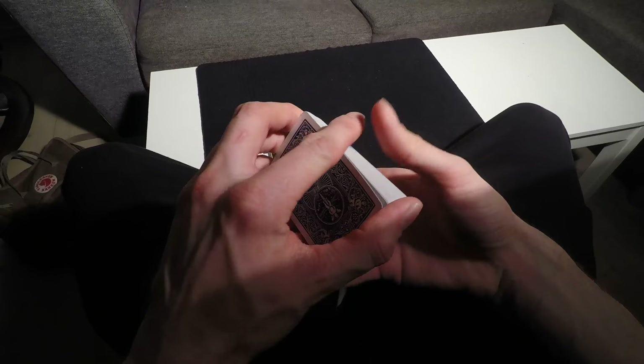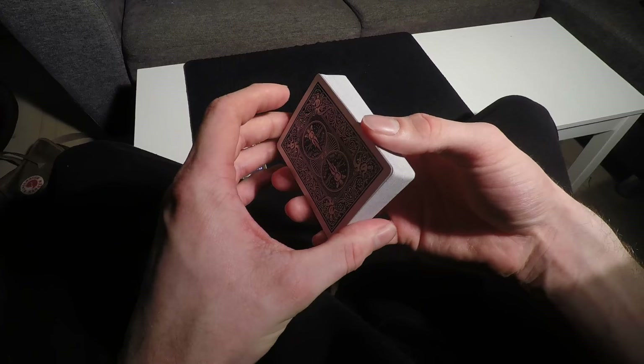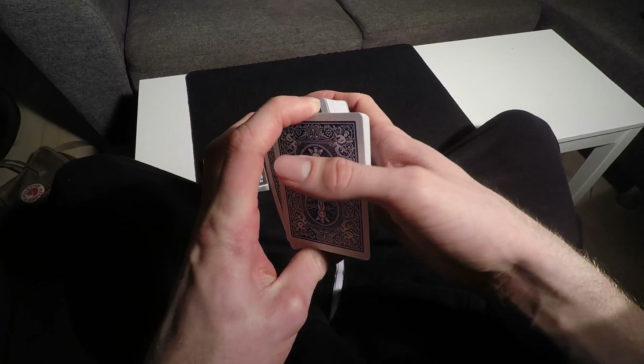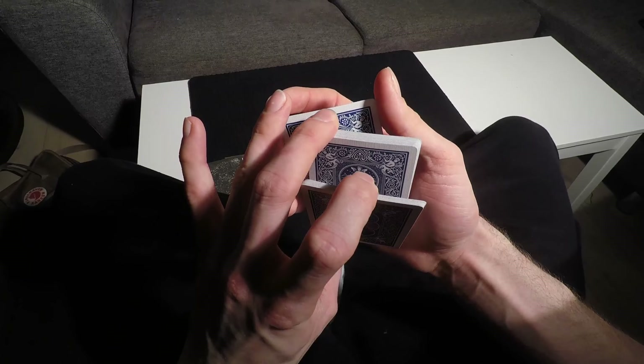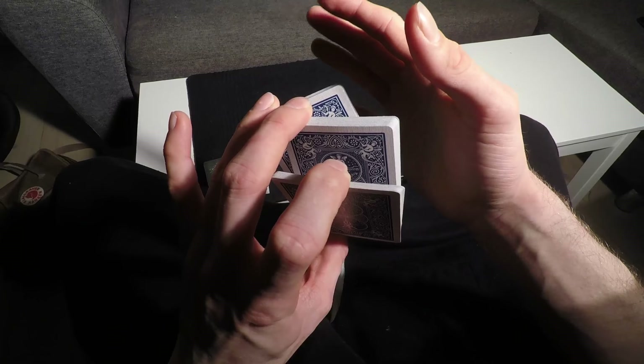Hey guys, here's the cut from a different angle. I'm going to start off with the index cut up here, then over into this hand like this. Cut it again, and then the ring finger is going to contact the point here, like this.